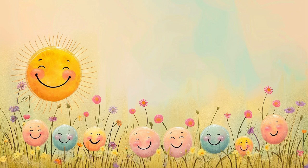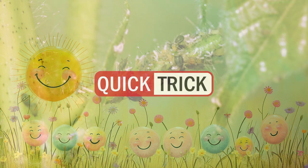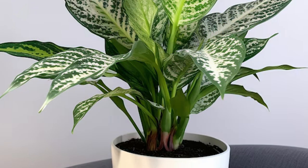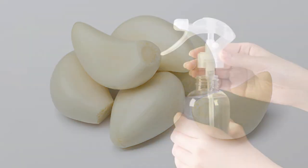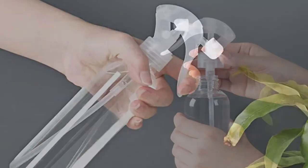Hello everyone. The topic of this quick trick video is about repelling insects from your potted plants. Step one: get a sprayer bottle. Step two: fill it with water. Step three: add a few garlic cloves, skinned and cut in halves. Step four: shake.